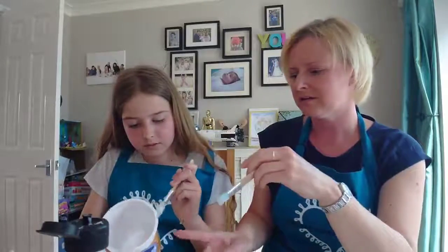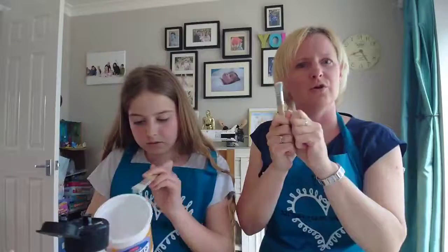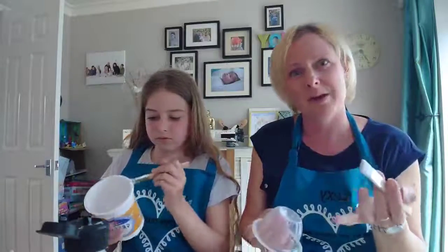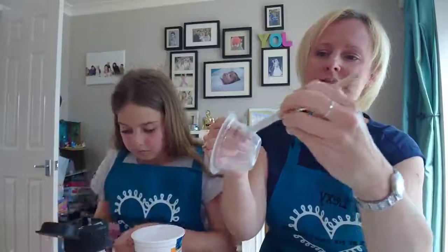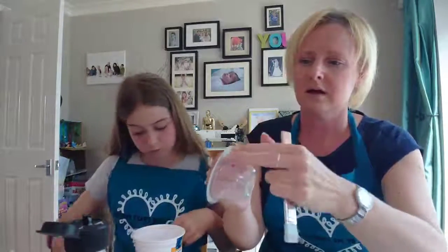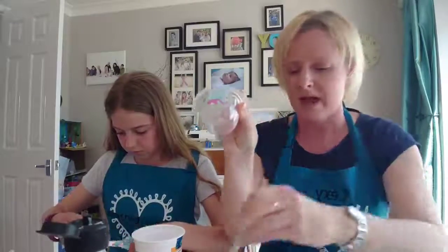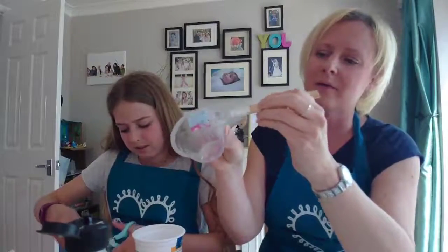If your yogurt pot has a cardboard wrapper — the posh ones like Yeo Valley — you can actually peel off the cardboard and you're left with a lovely white yogurt pot, which is great. With a dark tissue paper it should cover fine, but with pale tissue paper you may need a couple of layers. Take your plastic pot, do a layer of glue, then take a piece of tissue paper or napkin, stick it on, and carefully seal it over. Then overlap the next piece right next to it.